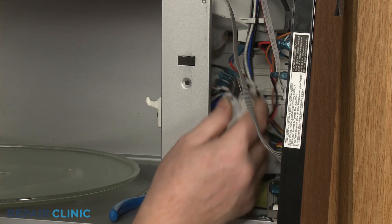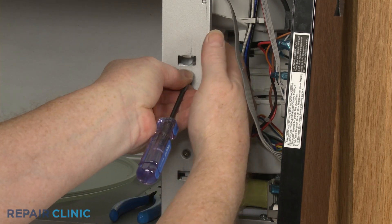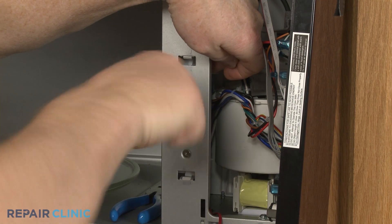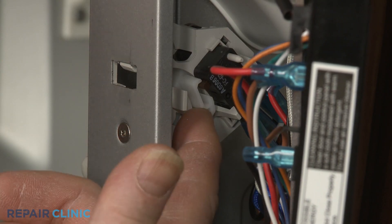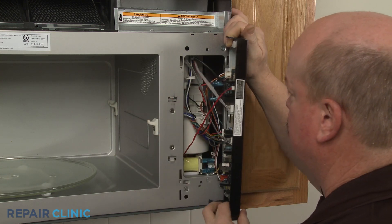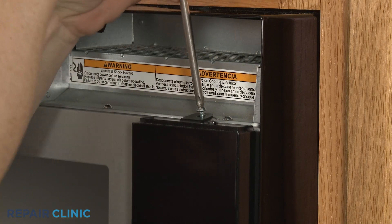You can now attach the two screws to secure. Align the holder assembly on the frame, then thread the screw to secure. Flip the cam plate forward. Reconnect the thermistor wire connector to the control board, then insert the control board cover tabs into the slots in the frame. Thread the screw to secure.